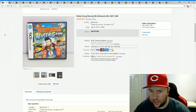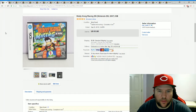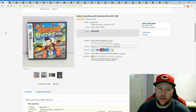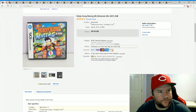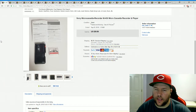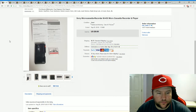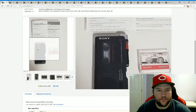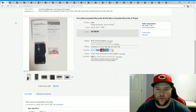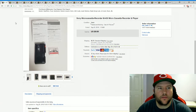Now on to what actually sold on eBay, from September 3rd through September 10th. First, Diddy Kong Racing for the DS — picked this up at a yard sale for about a buck and sold it for $13.95 plus shipping. Next, a Sony microcassette recorder, the kind a student might use for lectures — picked it up for six bucks at a yard sale, came with tape and instructions, and sold it for $39.99 plus shipping.